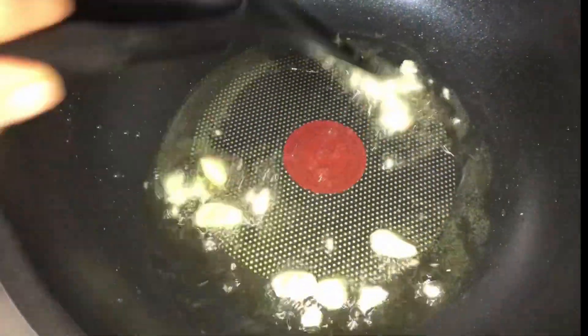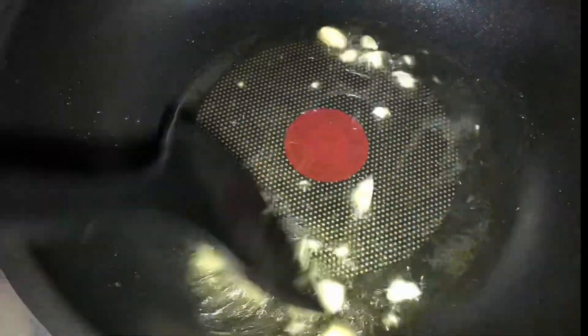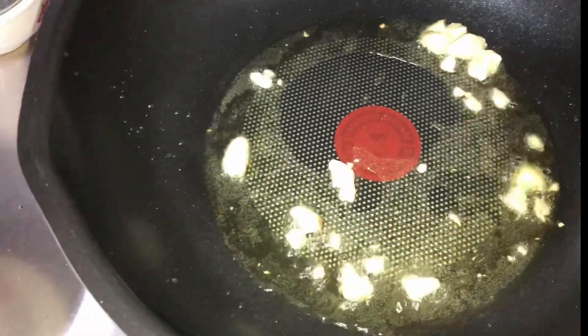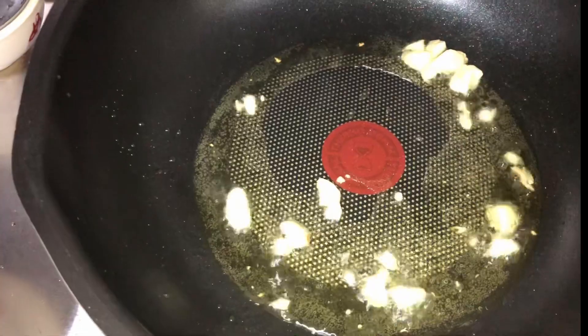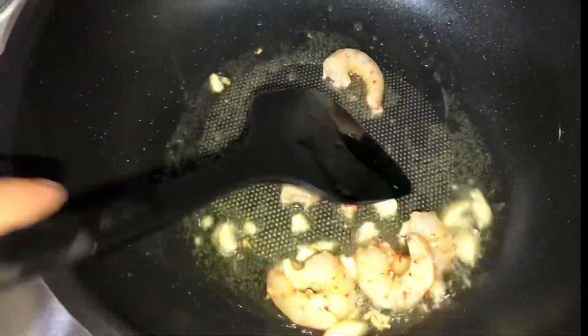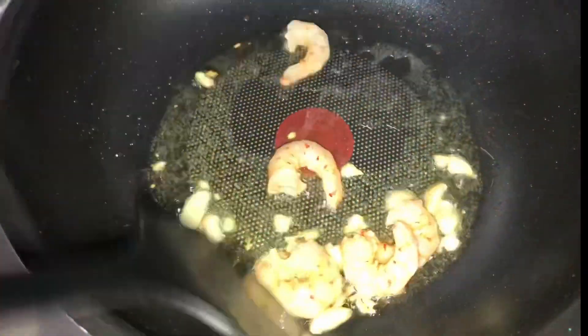Mix lang natin yung ating garlic hanggang sa maging light brown ito. Then add the prawn — fry natin yung ating prawn. Ayan guys ang ating prawn, fry natin for a while.